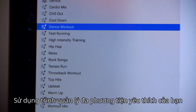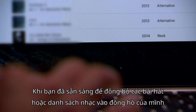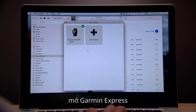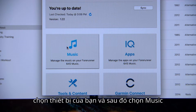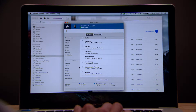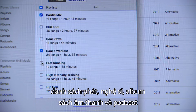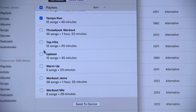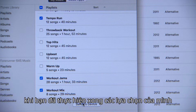Use your preferred media management program to create and edit playlists. When you're ready to sync songs or playlists to your watch, open Garmin Express, select your device, and then select Music. Click the checkboxes to choose which of your favorite songs, playlists, artists, albums, and even audiobooks and podcasts you'd like to sync to your watch.